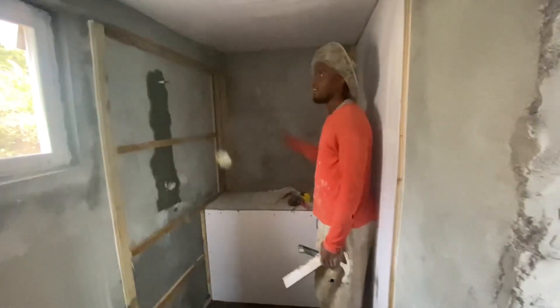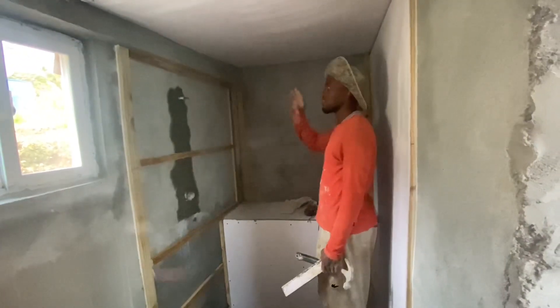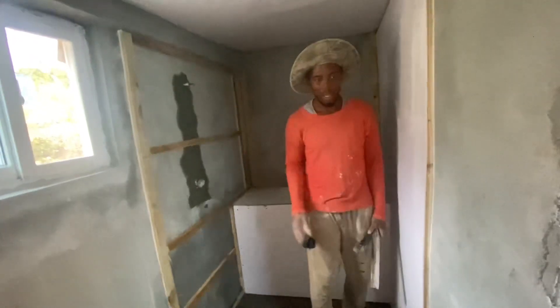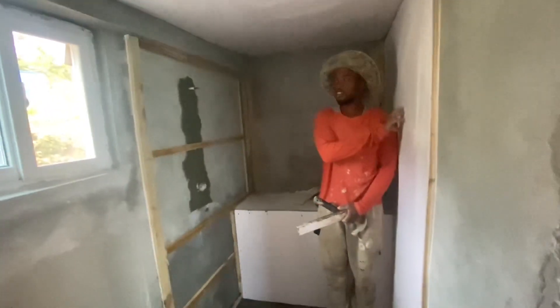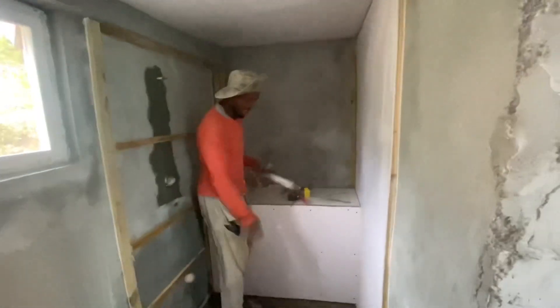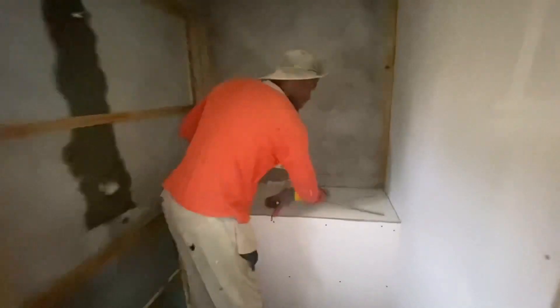In this side here, I'm basically doing the same thing as we did upstairs, where I put the PVC sheet on the wall. As you can see, this side is already up, and this side has a tile on it as well.